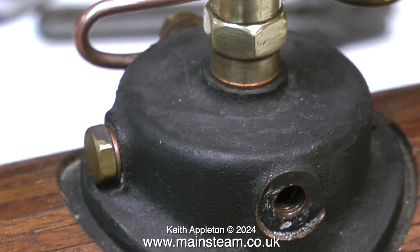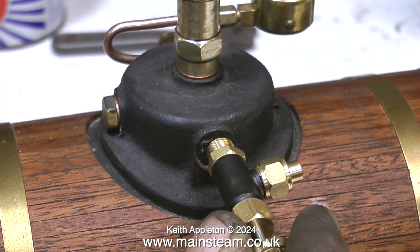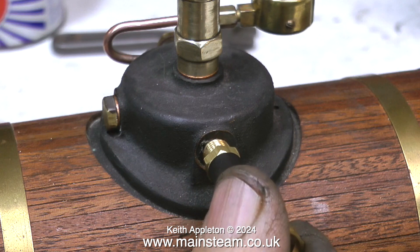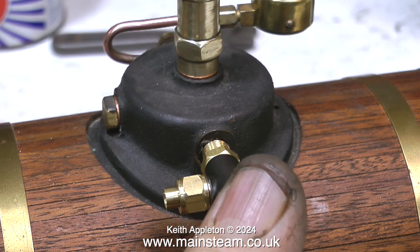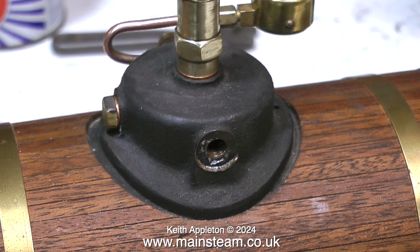As I don't want just wet steam going to the steam engine, I need to build a superheater or steam dryer. Normally I would fit a tap to the boiler — one like this — but it doesn't look very good; it's out of scale and just horrible. So what I'm going to do is pipe directly from the central steam dome to the superheater. I'll be showing how I make that in another episode.